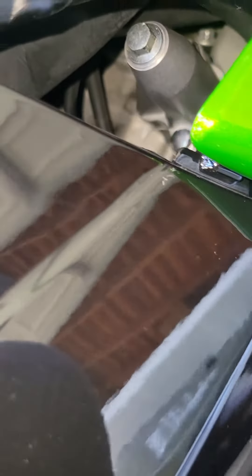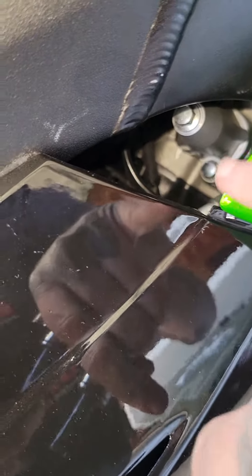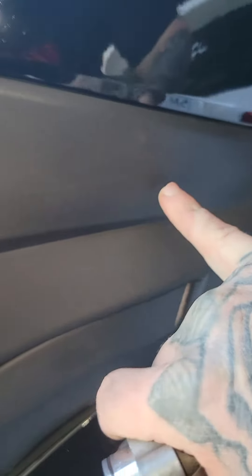Once it's installed you pull the key out and that will drop down. For the 2009, the ABS is tricky — to get to that back bolt you have to take the fairings off.